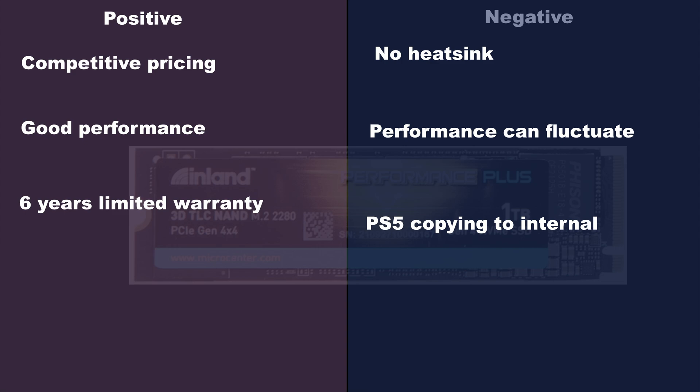Also, performance can fluctuate — I would sometimes run a test two or three times and get two consistent results but one that was way over or way lower. And that PS5-to-internal copy performance was strange. But because that's not something you'll do often, I still think the drive is totally fine and a good choice for PlayStation 5 usage.